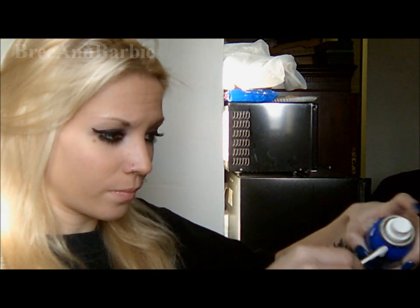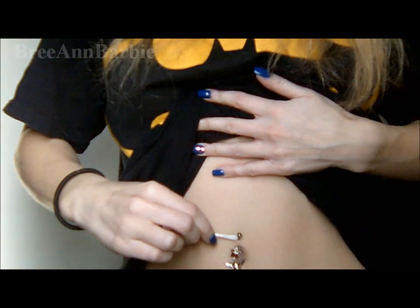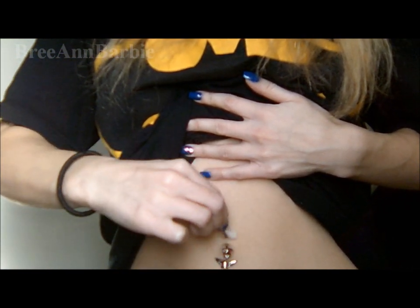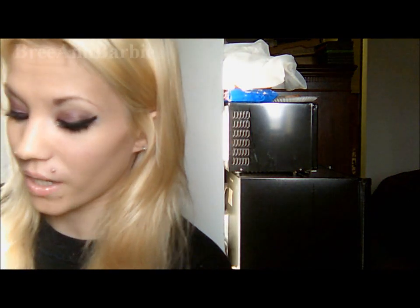Throughout the day, what I find really helpful is the H2Ocean. Like if you're still in school and you take a bathroom break, bring this with you to the bathroom. Just take it, spray a little on the Q-tip like that, and then just wash around the piercing like that so it gets all nice and clean. After you've done that, don't wipe it off — just let it sink in on its own, because if you wipe it off then there was really no point in doing that. So that's what I would do during the day.